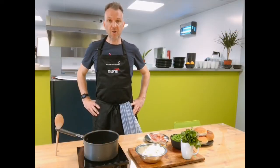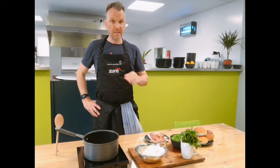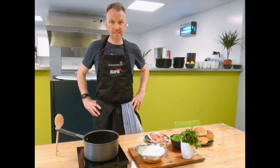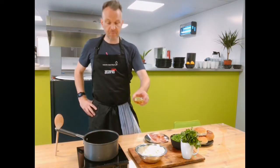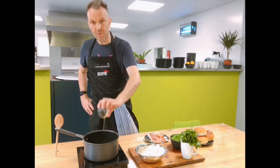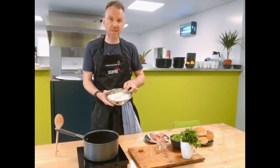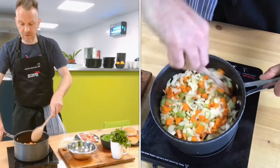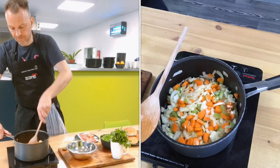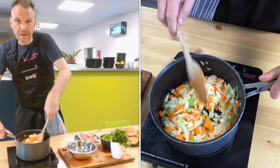Once you've got all your veg prepped — carrot, onion, celery, and garlic — you can roughly chop them because we're going to be blitzing this down. Get your pan onto a medium heat, add in a tablespoon of olive oil, then add in the mix of carrot, celery, onion, and garlic. Give it a good mix round — this is the base of any soup.